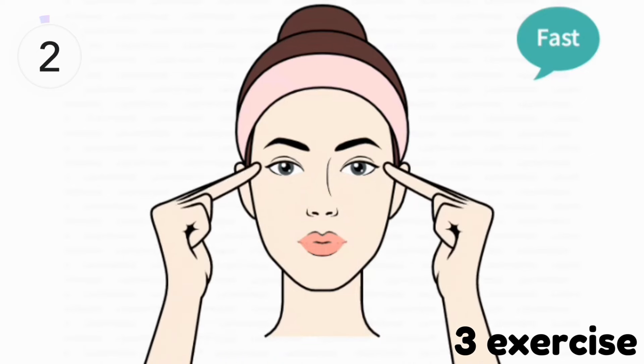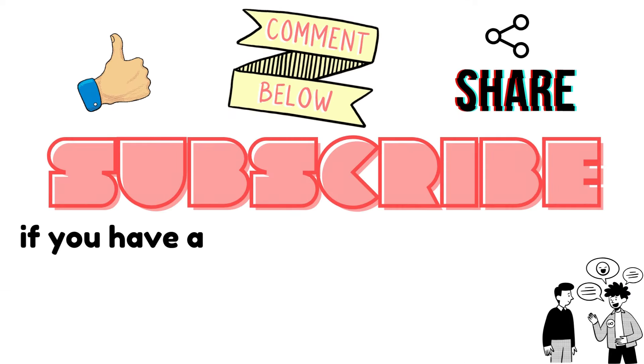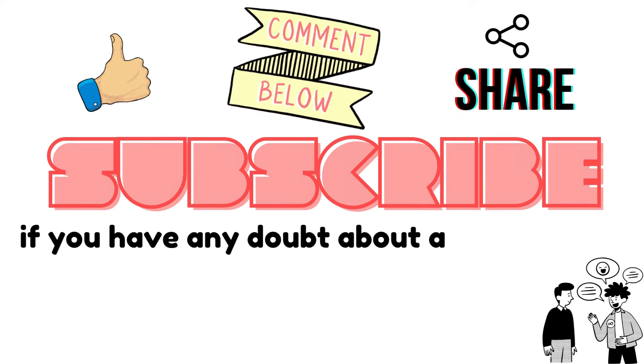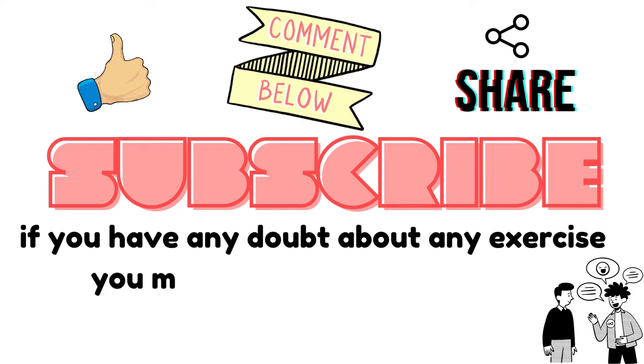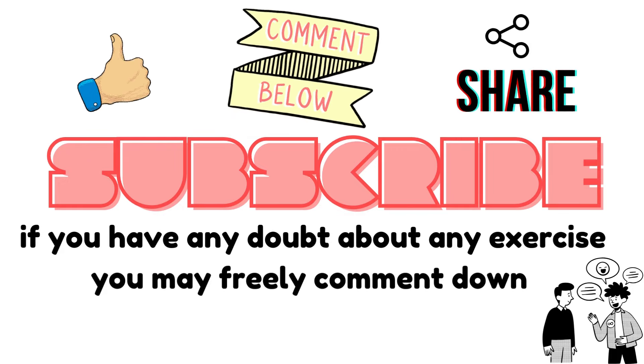Our third exercise is complete, but there is an important message. If you have any doubt about any exercise you may ask in the comment section. Please like this video, comment below and share.